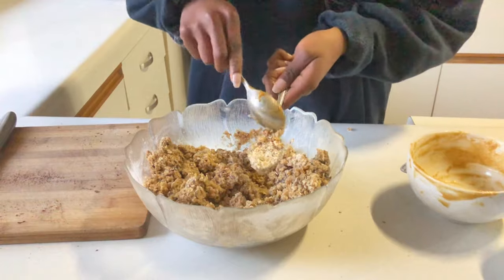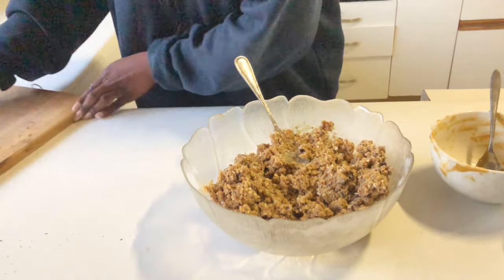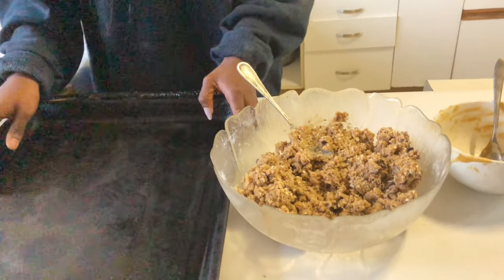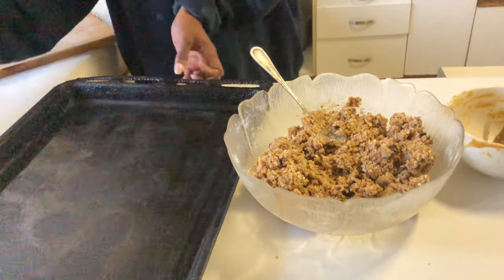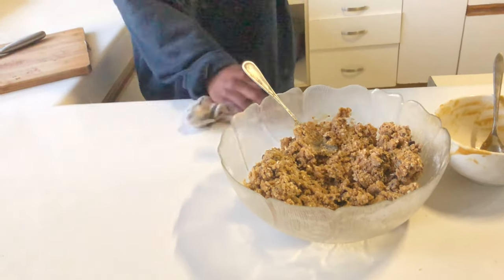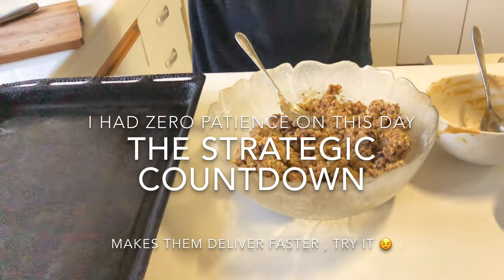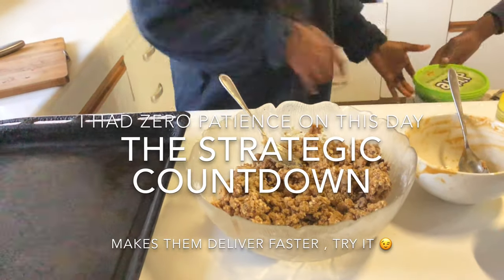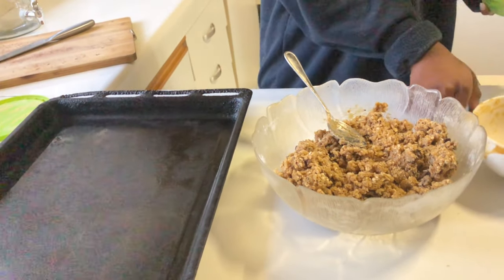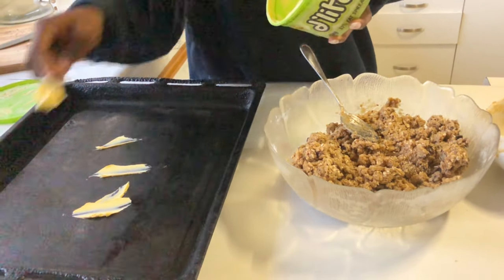Our cookie dough is ready! Clean as you go — clean as you go makes life so much easier. This is the butter I used, just by the way — you can use it for baking. I'm using my hands to shape the cookies; you don't have to use your hands if you don't want to. I'm just distributing the dough a little bit.